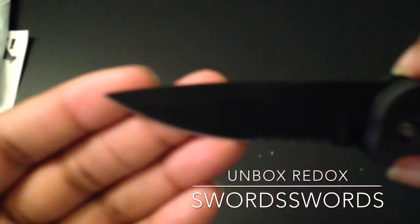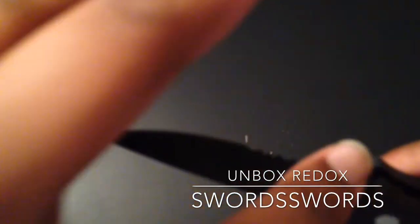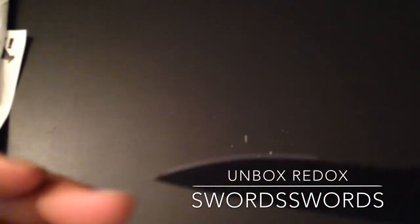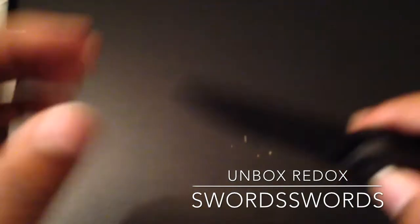You can see that blade, which is a black blade with a saw right here. Pretty nice knife — I actually like it. It feels a little cheaper than I thought, but it was only $5.99.